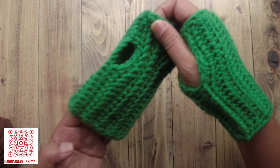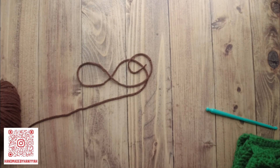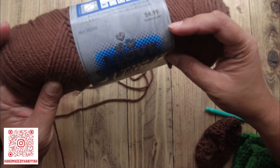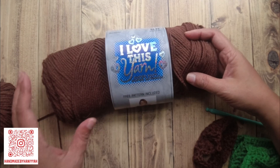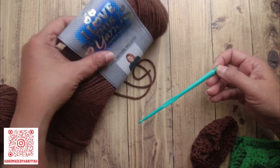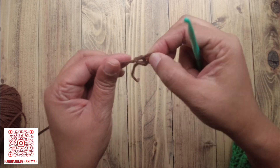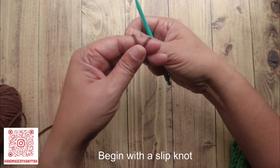What I'm using today is Hobby Lobby yarn — I love this yarn. It used to be three dollars, now it's five dollars, which is crazy. The needle I'm using is a five millimeter hook, and it's actually from the Dollar Tree store.